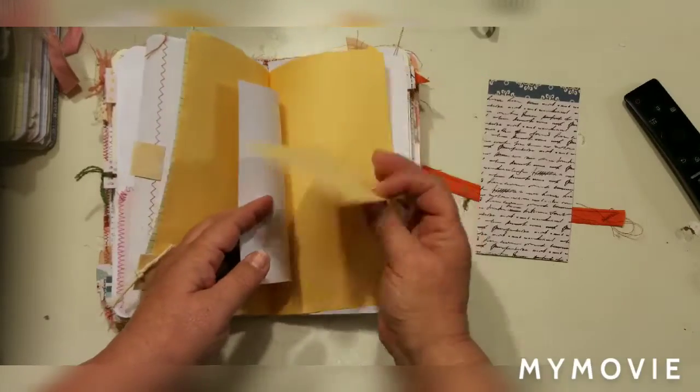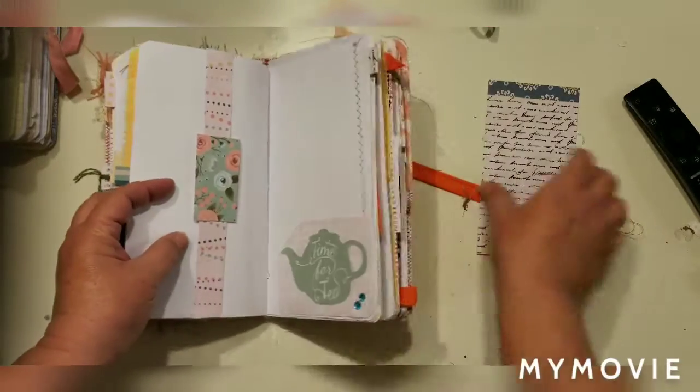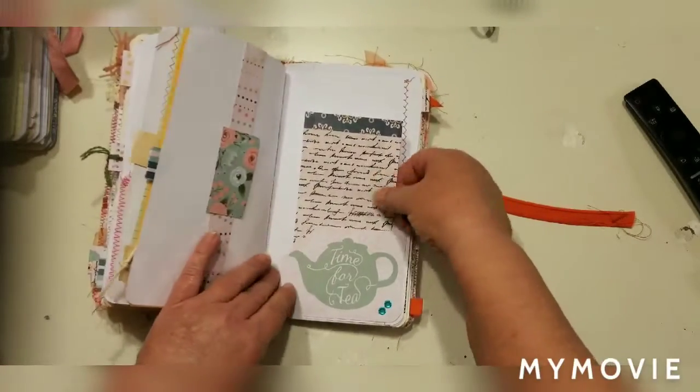There's a little tuck spot and behind that I have another coin envelope. Some blank paper — lots of room for journaling. There's a band here to put your ephemera behind and a little pocket right here.